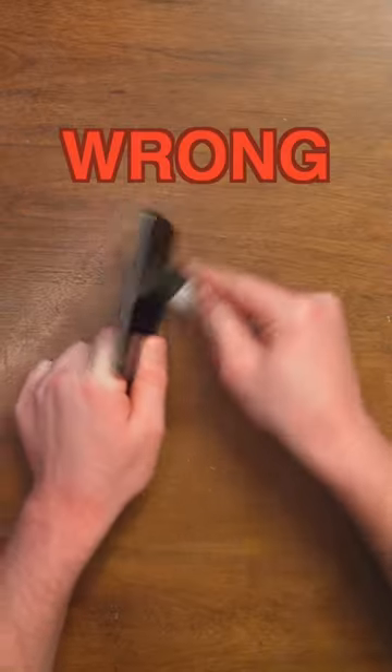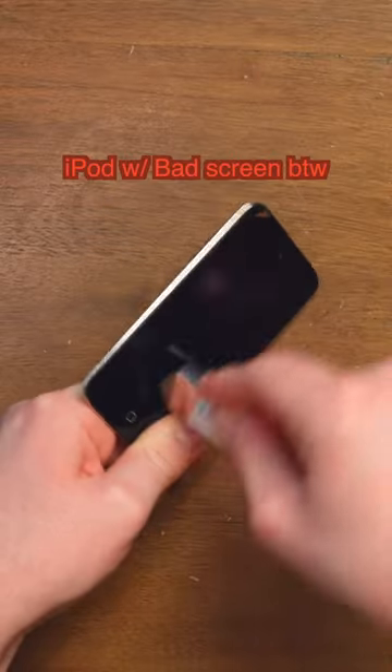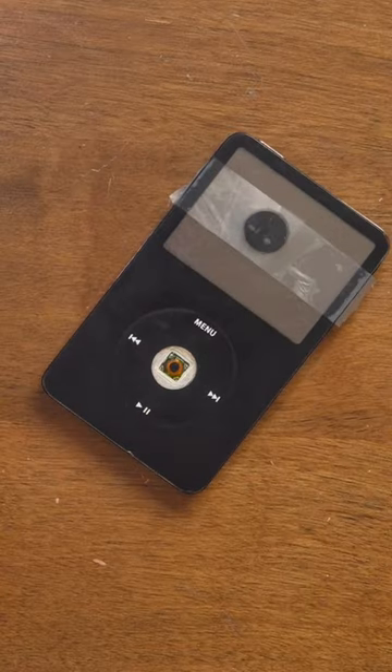This is an iPod opening tool — a tool for opening iPods. This is not how you're supposed to use it. You're supposed to use it like this on iPods that look like this, getting in there and releasing those clips.